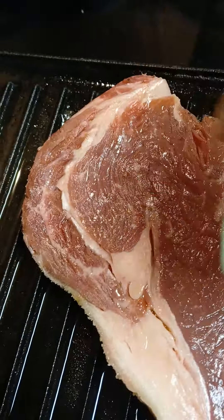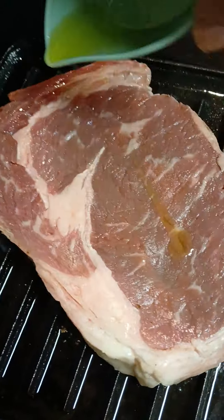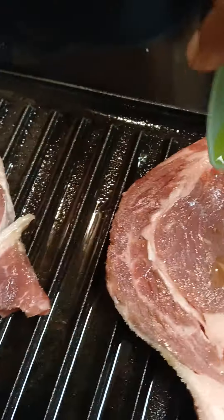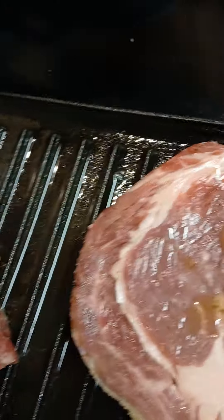Now I'm gonna put some olive oil on the other side and season it with some salt, pepper, and garlic. Okay guys, let me get this all done — see you right back.